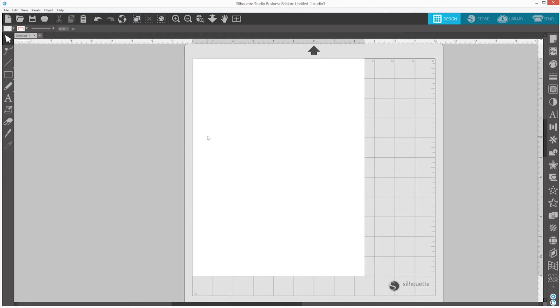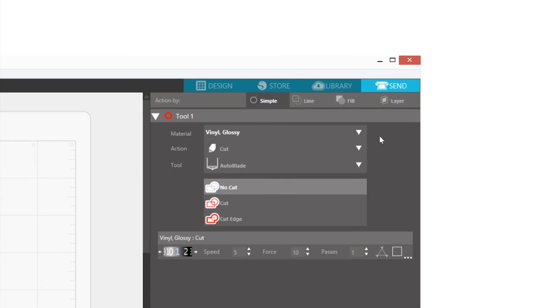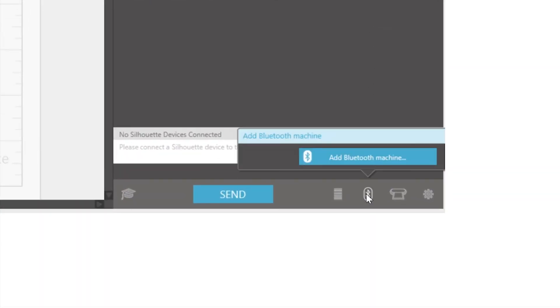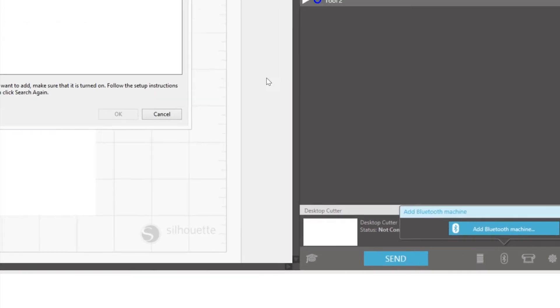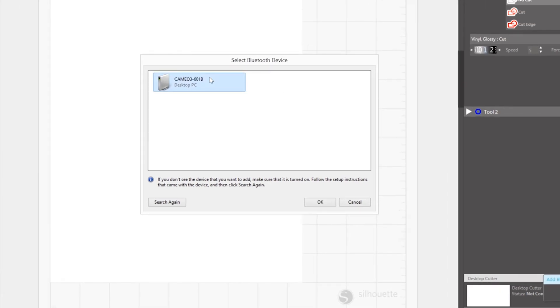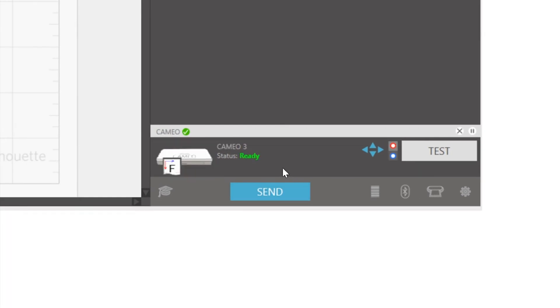Select the Bluetooth option and turn Bluetooth on. In Silhouette Studio, go to the Send tab. Click on the Bluetooth icon at the bottom of the panel and select Add Bluetooth Machine. A window will pop up prompting you to select a Bluetooth device. Select the Cameo. After a few seconds, the status of the Cameo will display as Ready in the Send panel and the setup is complete.